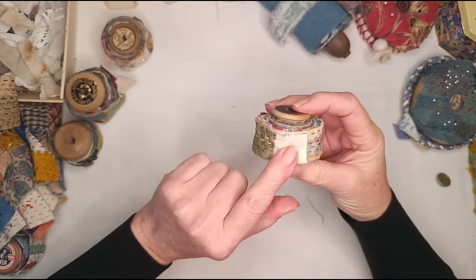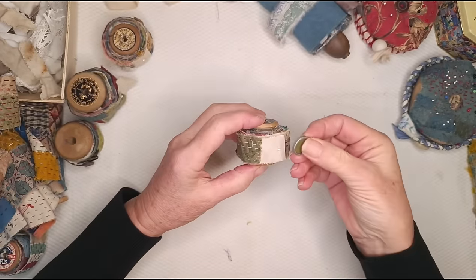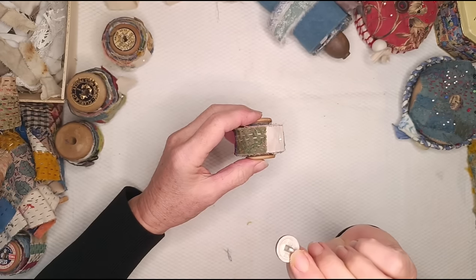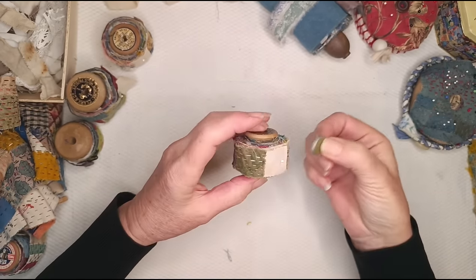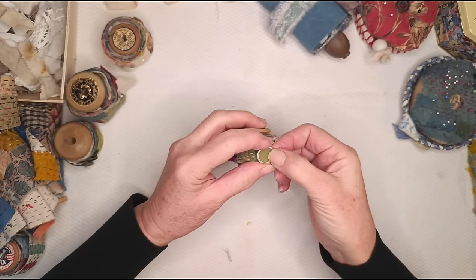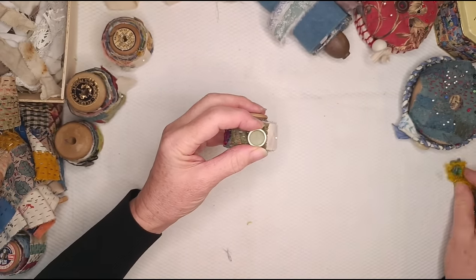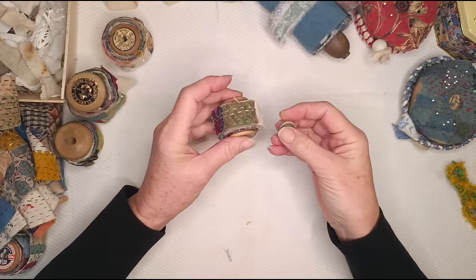This one hasn't got a closure yet. I thought of this lovely shank button — because it's green on green — I might stitch that on and make a little twisty twine with this, and make a loop. Maybe I'll do that a bit later in this video.